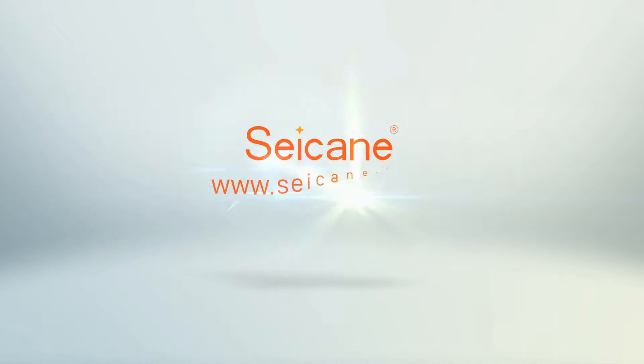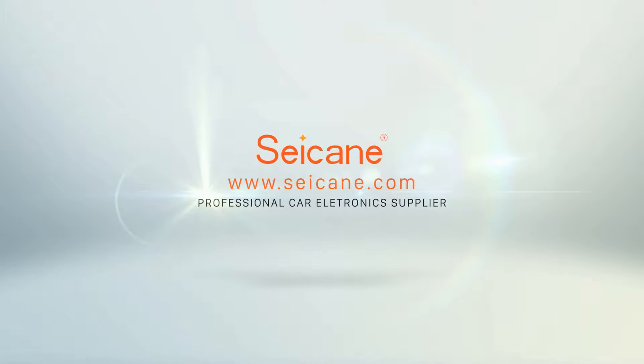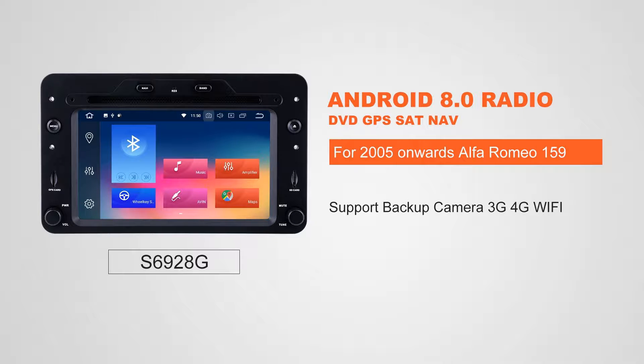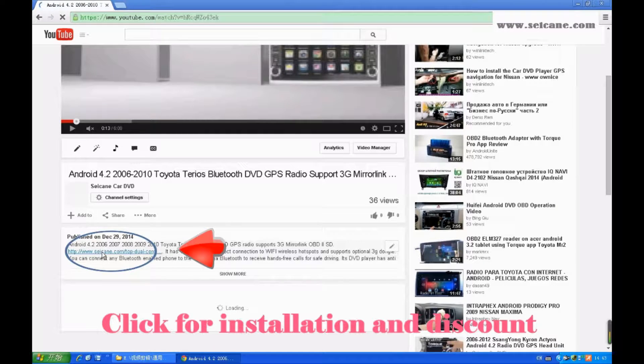Hi friends! Welcome to SEGAIN Video. This head unit has the latest Android system and a stronger CPU chipset. You can download apps, use voice search, and online Google Maps in it. It has many great functions. Let's see what it can do for you.